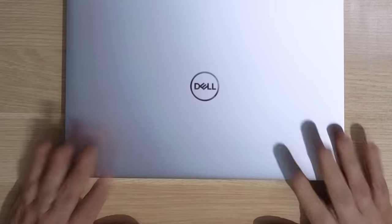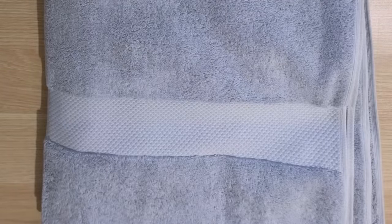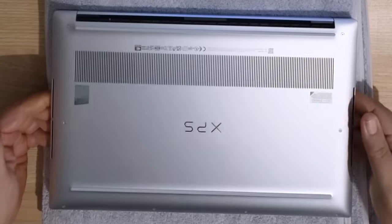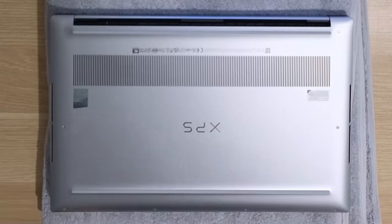This is a brand new laptop. I don't want to scuff it up or scratch it up. So I like to take a towel — a clean towel — just place it down below. That way, if I'm flipping it over and unscrewing things, I'm not going to scratch up the surface of this laptop.